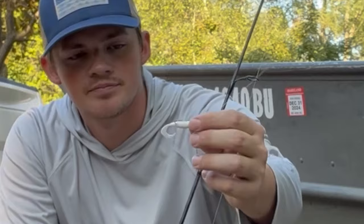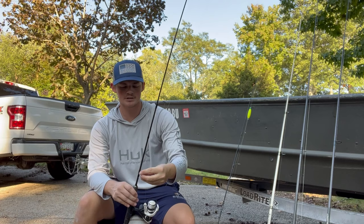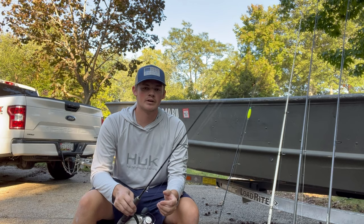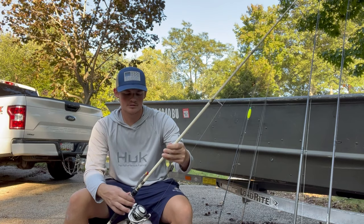My next setup is pretty similar except this one's going to be more for covering water. It's just a 1/32nd ounce jig head with a white twisty tail on it. I like to take this into those same areas — rock jetties, docks, any structure you can find — and I'll just keep moving and keep casting until I find a school of perch. Or if they're just scattered, sometimes I'll just keep moving and pluck one or two here and there. Just a simple twisty tail on an ultralight, another great way to find them this time of year.